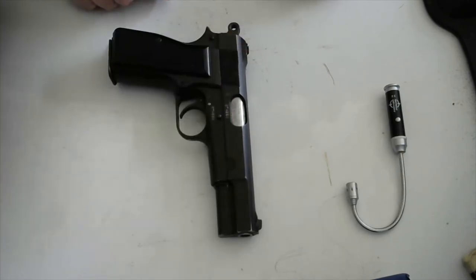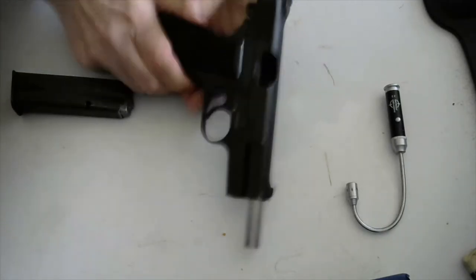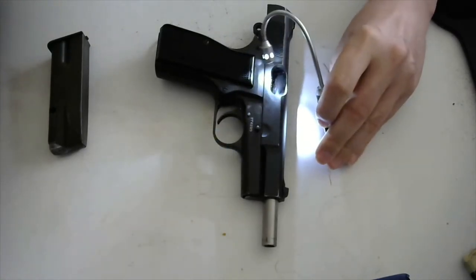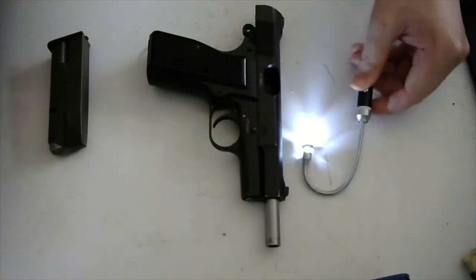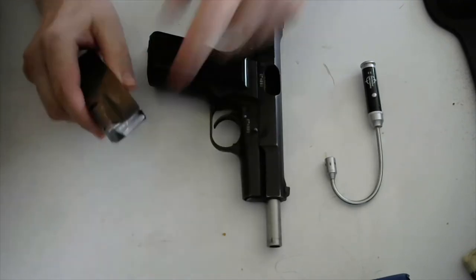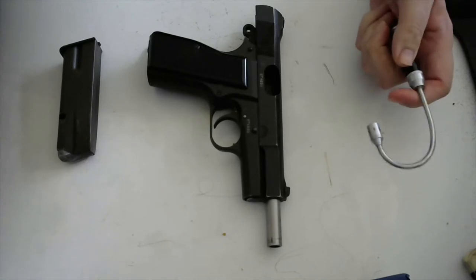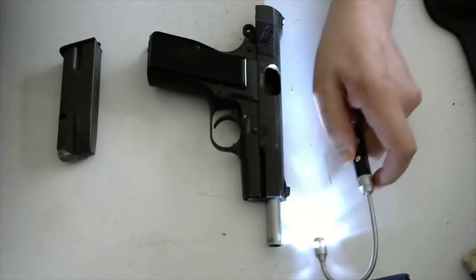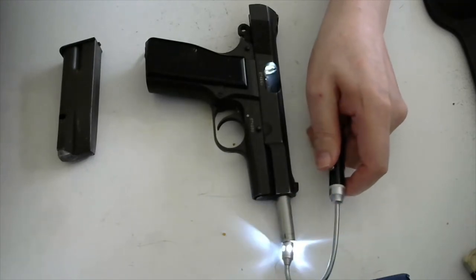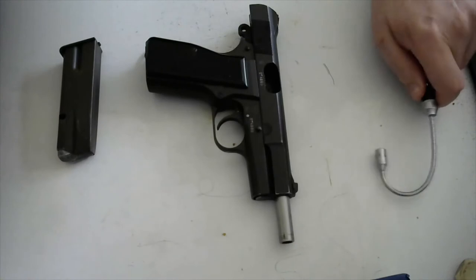P: Point it in a safe direction. R: Remove the ammunition. O: Observe the chamber — okay, there's no round in the chamber. V: Verify the feed path — the magazine is not inside the gun. Even if it had a bullet in it, you verify there's no bullets coming in. And E: Examine the bore for obstructions. The light goes right through, which means there's nothing in the bore. It's called a bore light — a lot simpler than sticking a cleaning rod down the barrel.